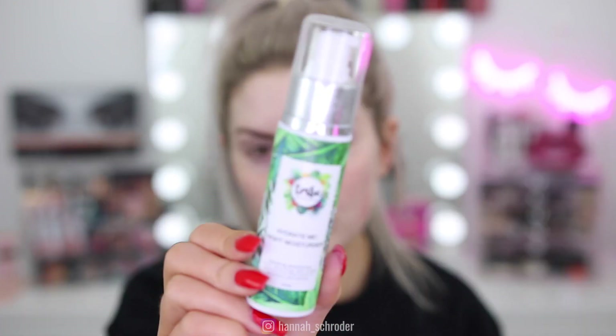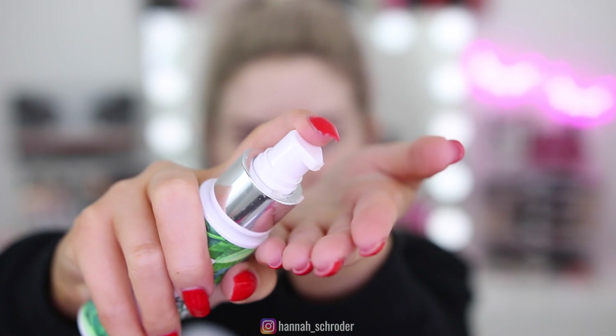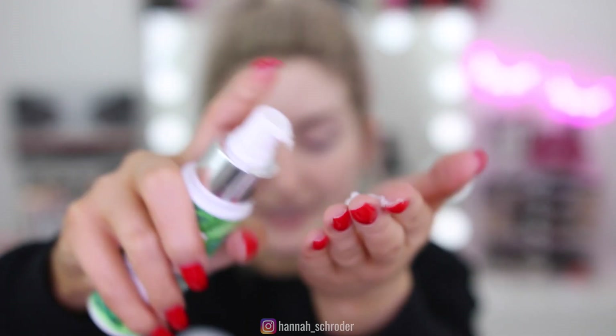After those serums have sunk in, I go in and moisturize as well. I use my Tribe Hydrate Me Moisturizer — this is a really nice moisturizer. Tribe products are really good for sensitive skin types, for anyone who gets really flared up red skin, and if you're looking for something natural, this is the absolute best brand. They're my favorite skincare, hands down. I just love them.